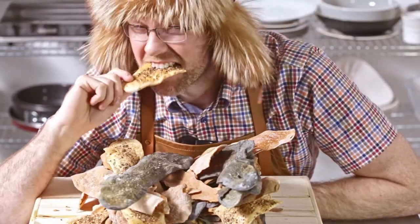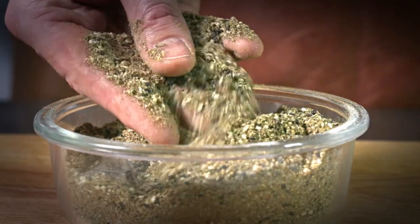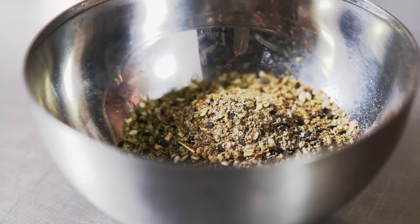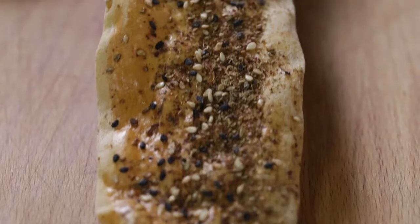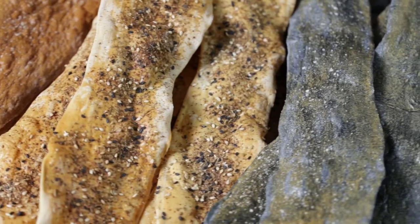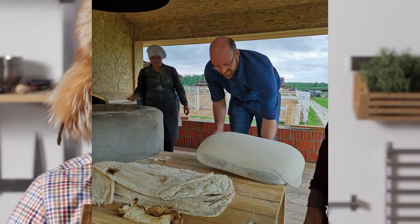Crispy flatbreads. Flatbreads are a basic kind of bread consisting of water, flour, yeast and salt. The dough is quickly made. It's basically stretched over a pillow and then this pillow is slapped onto the walls of a very, very hot tandoor oven.